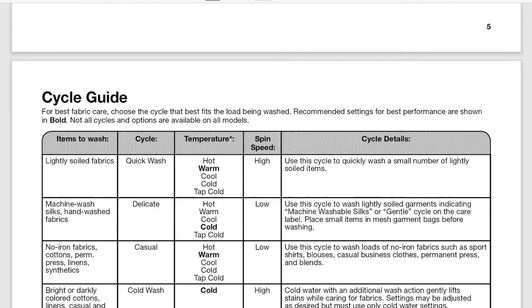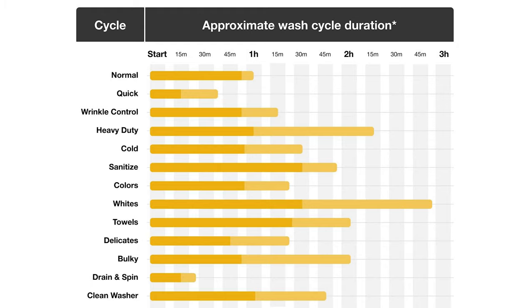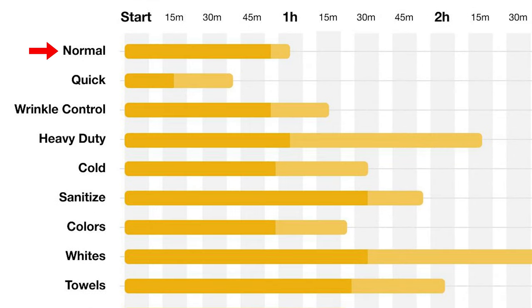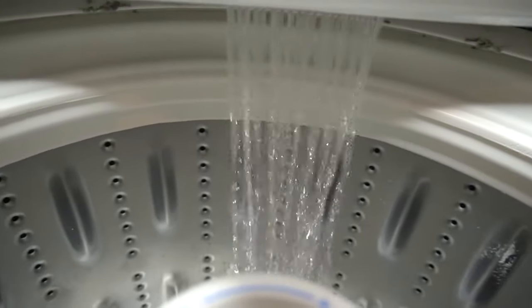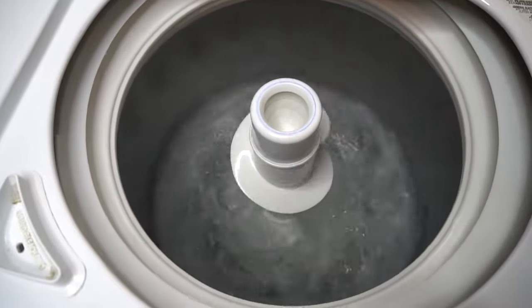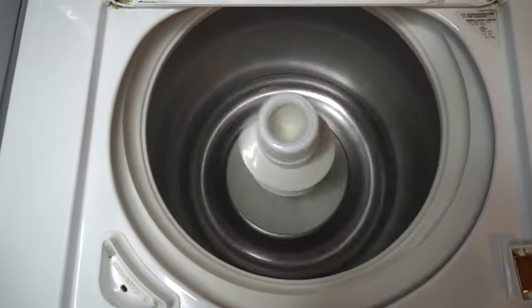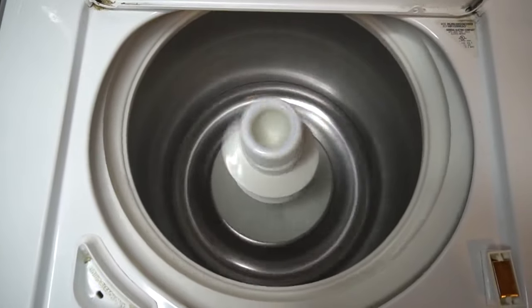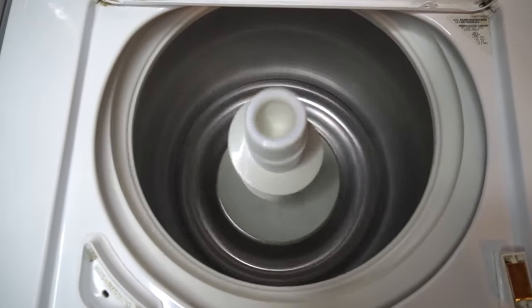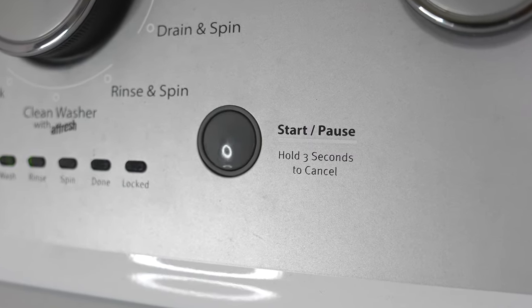Let's start by explaining how a basic or normal wash cycle works. A normal washing cycle is 40 to 60 minutes long and has four stages. Stage one, the washer fills with water. Two, it then tumbles or agitates the clothes to wash them. Three, the tub is drained and water is sprayed onto clothes to rinse them from soap. And four, the washer spins really fast to squeeze out as much water as possible before you put them into the dryer. All four of these stages are done automatically, so all you need to do is press the start button and let the machine do its thing.